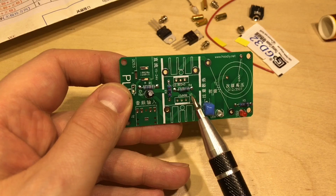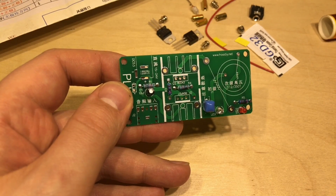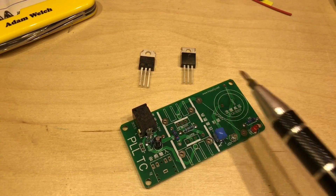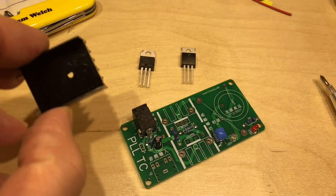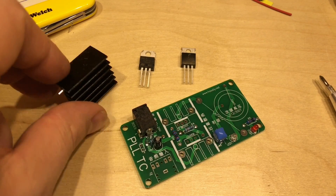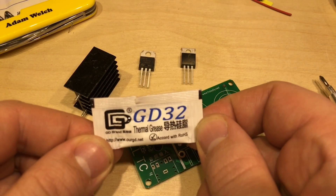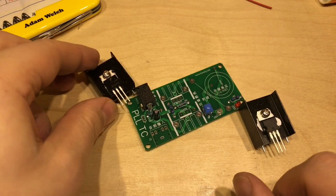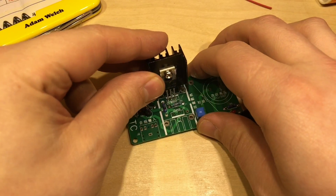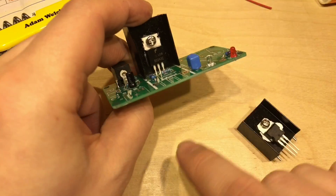I'll go for the power connector next before putting the MOSFET and the NPN transistor in. They're reasonably sized heat sinks. The MOSFET and NPN transistor need installing now and they come with these heat sinks. It also comes with a small packet of thermal grease. It's best to mount them on the heat sinks before you connect anything to the PCB to make sure all the legs are the right length and it all fits.